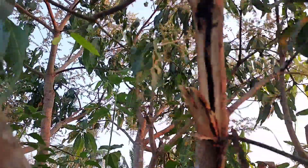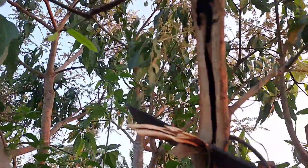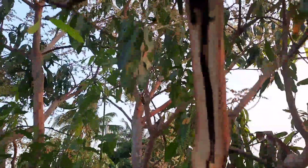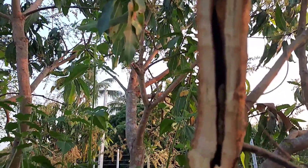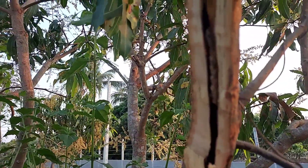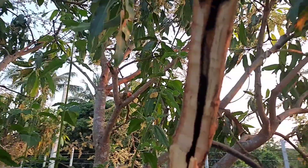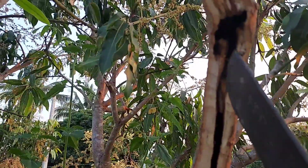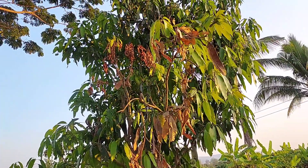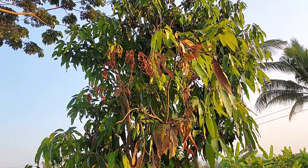They go inside and eat a lot, making a deep hole in the middle of the branch. They always make that branch die at the end. If we cut it open like this, we can see the worms in there. This kind of worm causes a lot of problems for many different kinds of trees.